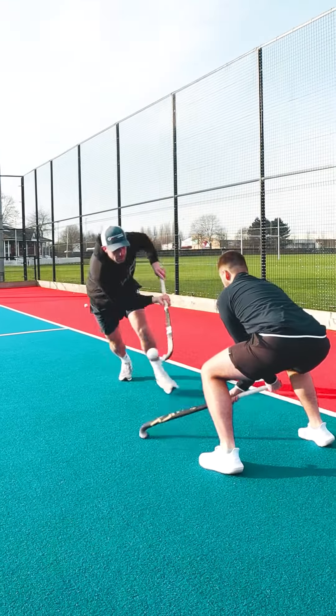Hi guys, really excited for these next couple of reels over the next coming days. I'm here with Matt from Performance Hockey Coach. We're going to be taking you through some baseline situations, looking to eliminate and get something towards goal really quickly.